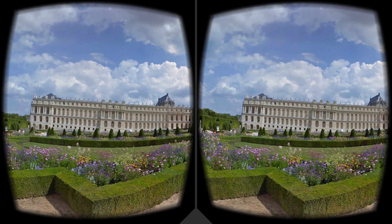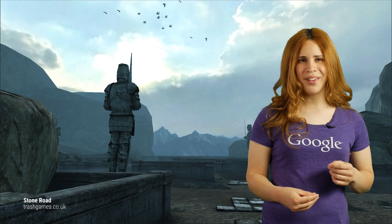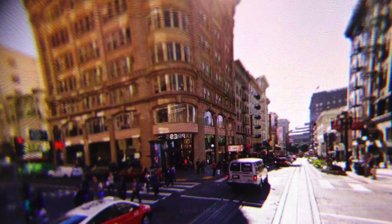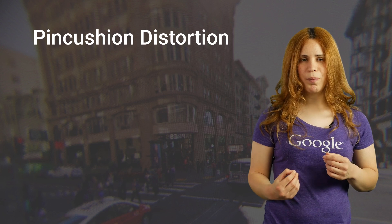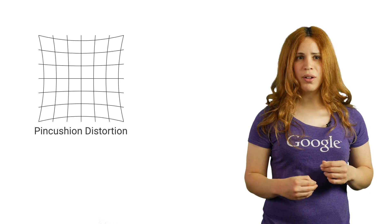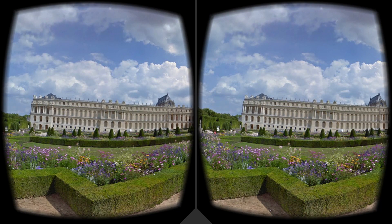All this together solves the first challenge of achieving visual immersion. Except there is still one problem: when looking through the headset, the image looks as if it is stretched along the edges. This happens because the lenses cause distortion to the image — this effect is called pincushion distortion. To fix the image, an opposite effect called barrel distortion is applied in post-process, creating a seemingly perfect and undistorted image.